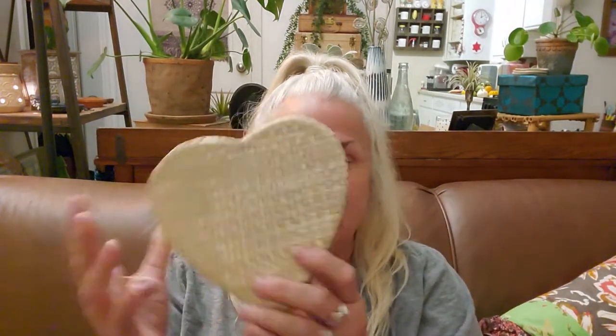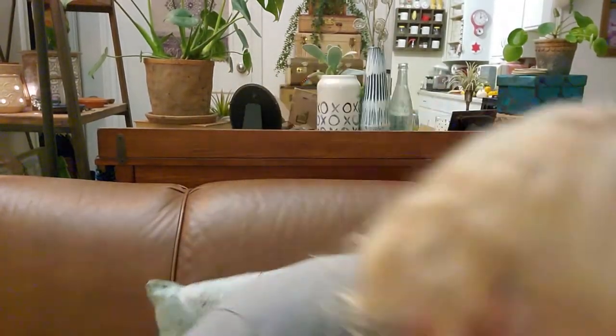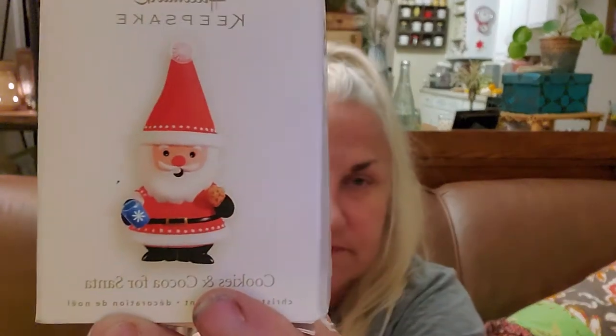I got this — it has a lid and will hold all your things. I also got this thing — I thought it was like one of those muddlers for your mint, for your mojitos. It's whatever you want it to be, as I always say. And I got this — it'll be in a Christmas sale. It's a Christmas cookies and cocoa for Santa set, from 2008.